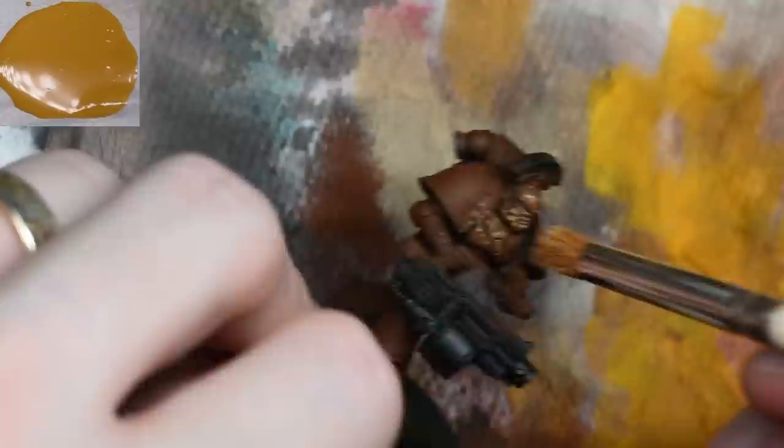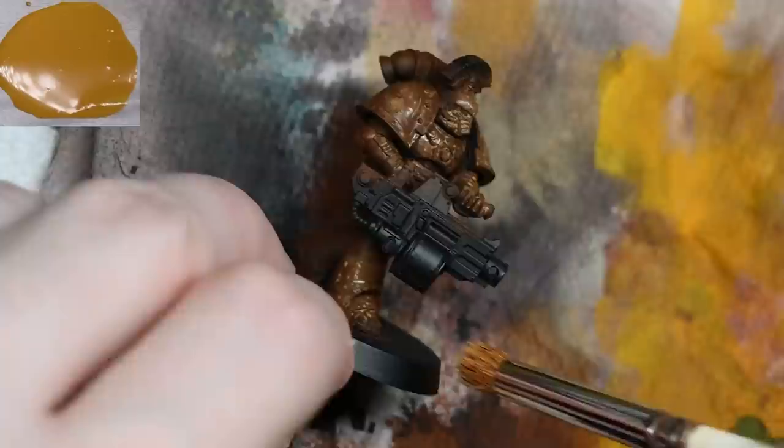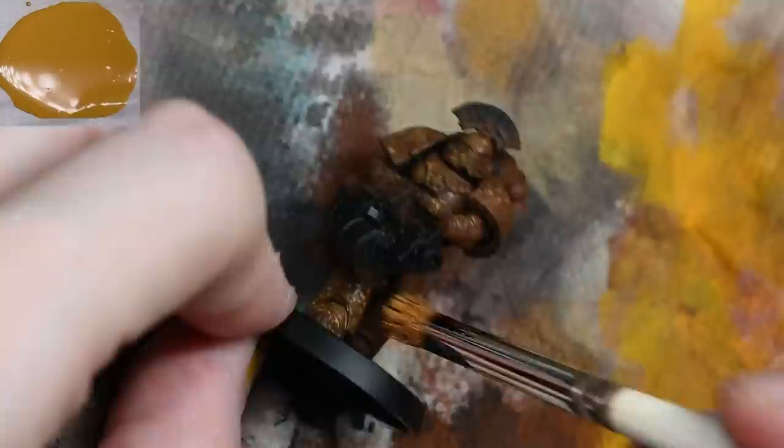So here I'm using Messy Desert. This is not the yellow color that the marine is going to be, so don't worry if you think it looks a bit desaturated and pale. This is just to get a base color down so that I can build on top of it with the yellow, so the yellow looks nice and clean. You will find straight away that it looks horrible when you start doing this.